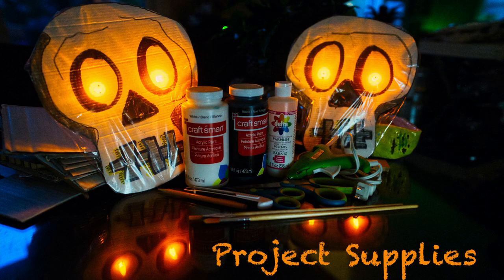Supplies for this project are cardboard. You'll need an X-Acto knife to cut the cardboard, and some scissors to help you along with that. You'll need some paint — white, black, and yellow. You will also need some paint brushes, some water, and some hot glue. The last thing you will need is a couple of little flickering battery-powered candles.